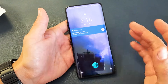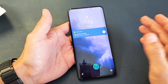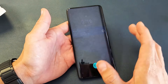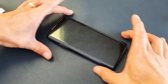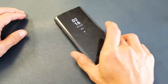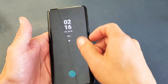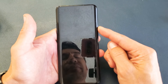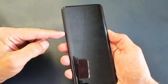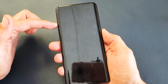This next one sounds kind of ridiculous, but I've gotten many Android phones and even iPhones up and running this way when they had a black screen. Grab your phone, put it in a Ziploc bag, and put it in the freezer for one hour. After one hour, take it out of the Ziploc bag and try to fire up your phone. If you still don't see anything, do the forced restart again while the phone is cold — volume up and power button, press and hold.